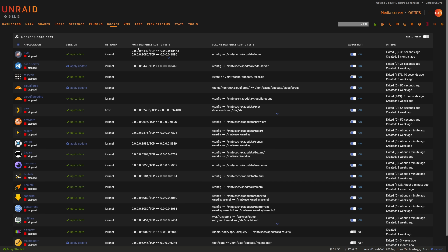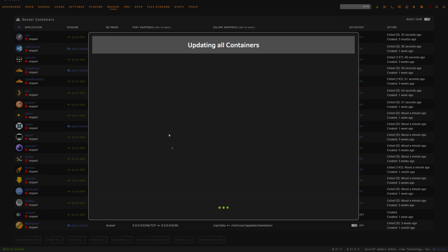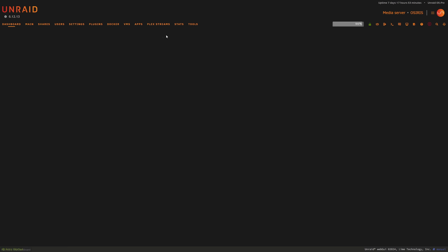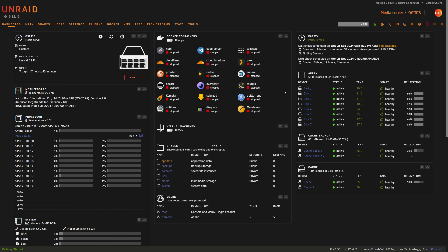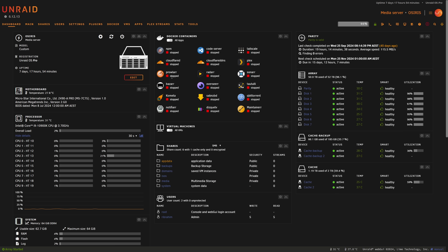Clicking on Docker again we can see all containers are stopped. I do notice there are some updates available, so what I'll do is actually update them first before proceeding with the OS upgrade. With updates done and the server idle — no VMs online, nothing using the server — we can start looking at the upgrade.